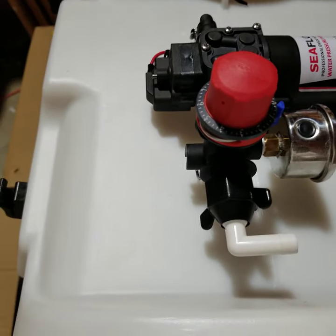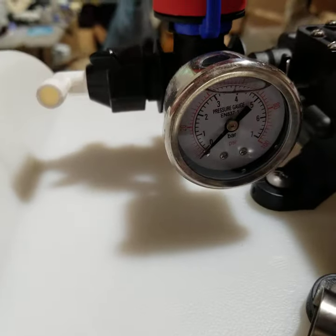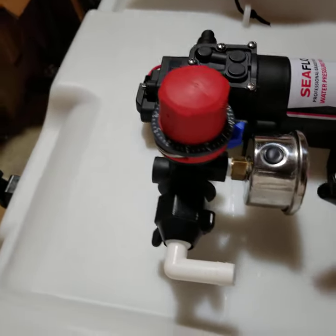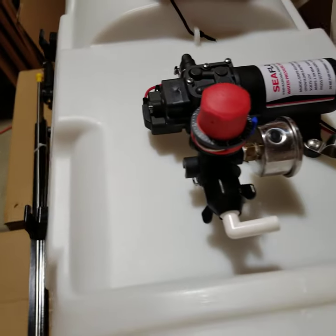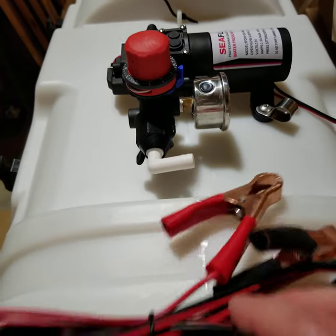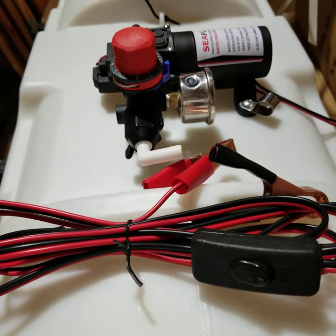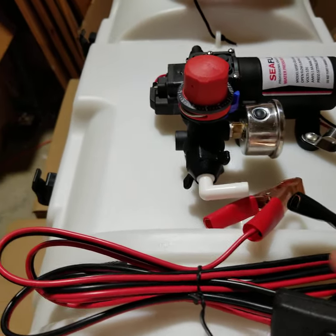The red nozzle on top is a pressure adjustment valve, so you can increase the PSI. It also has a pressure gauge. These ATV sprayers work via a quick connect, so you can connect it directly to your vehicle's battery. It includes a cable set that goes into the battery, and it has a convenient on/off switch, which is particularly good if you're using it with a boom.